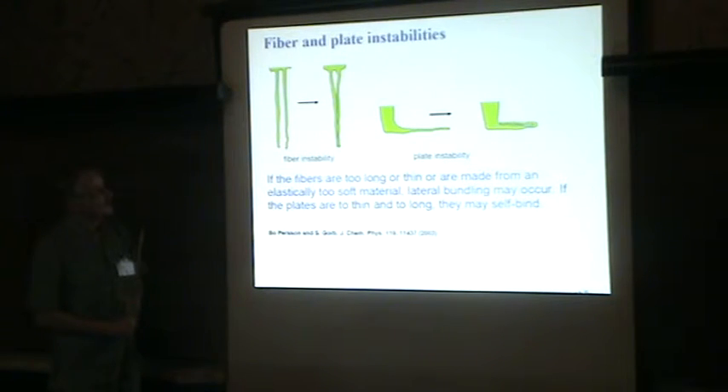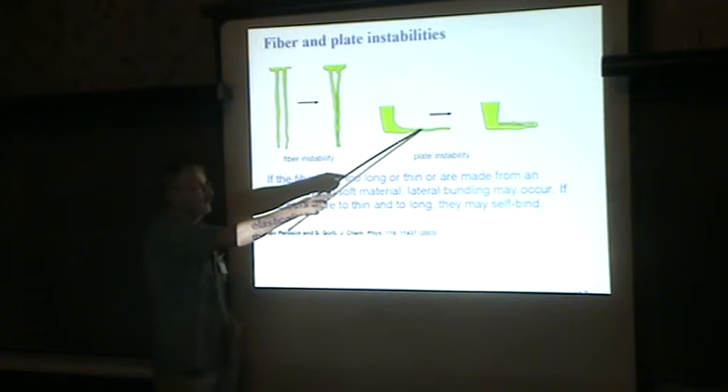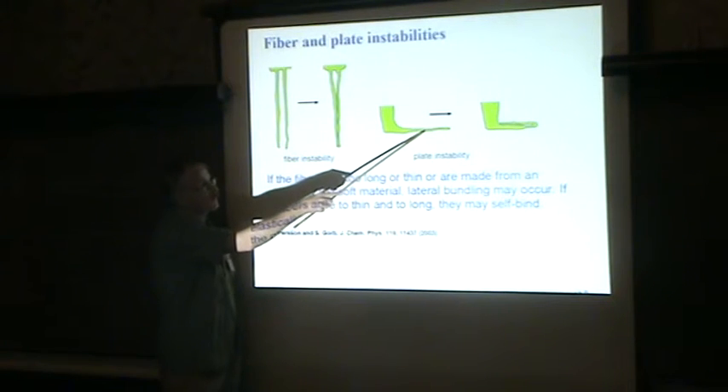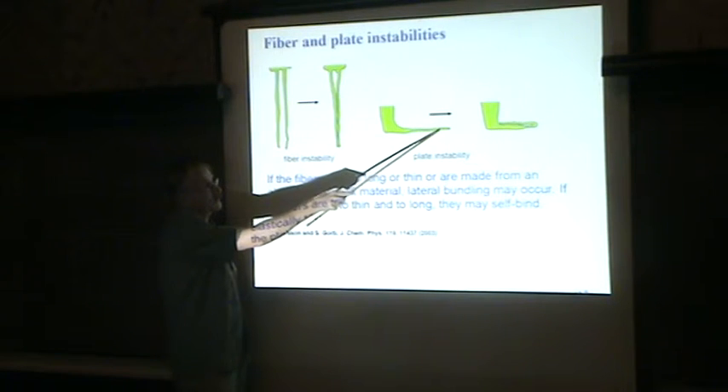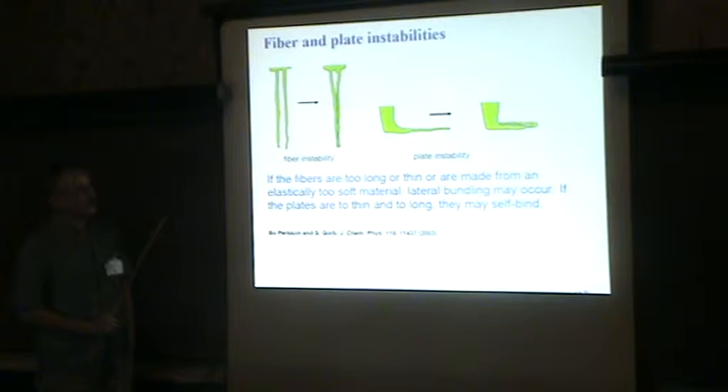But you cannot make things too delicate. You cannot make these fibers too long and too thin, because then they will self-bind, costing too little energy to pull them apart. This thin plate at the end of these fibers cannot be too thin either, because if it's too thin and too large, it could start to bend and bind to itself or bind to another plate.